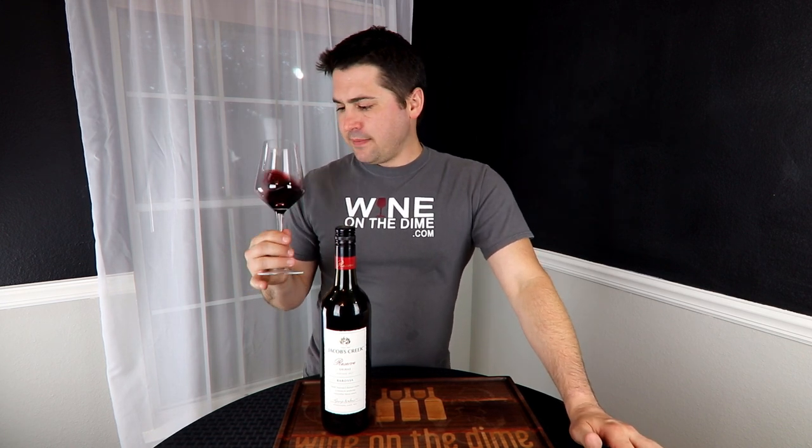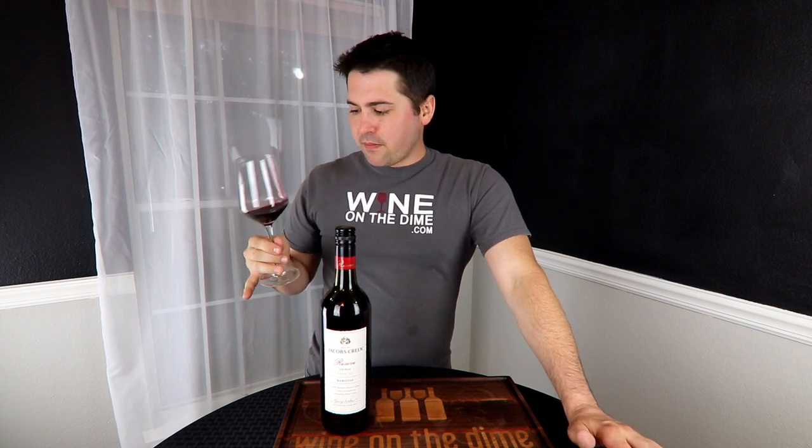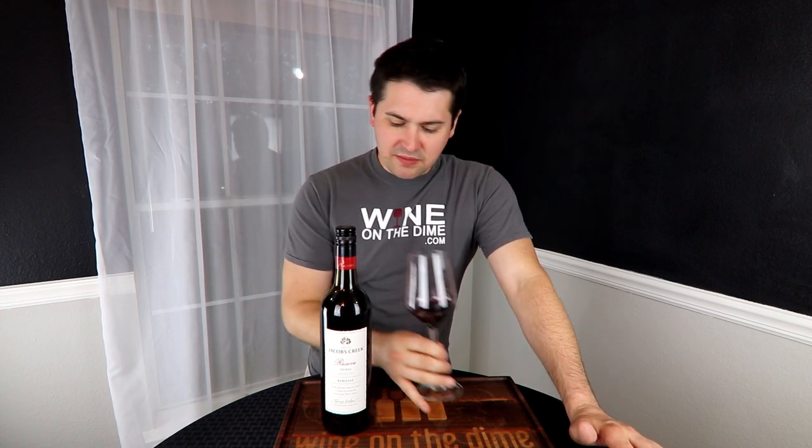Overall, not too bad. Finish is about medium. This is kind of about what I expected. I was actually hoping for a little bit of black pepper, but it didn't come out in this wine.